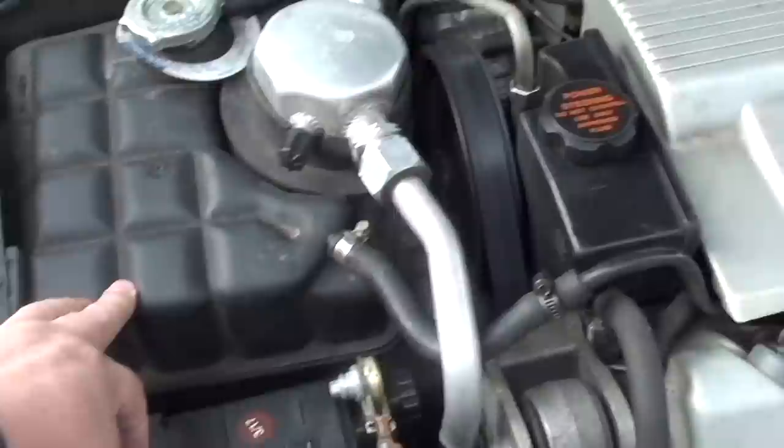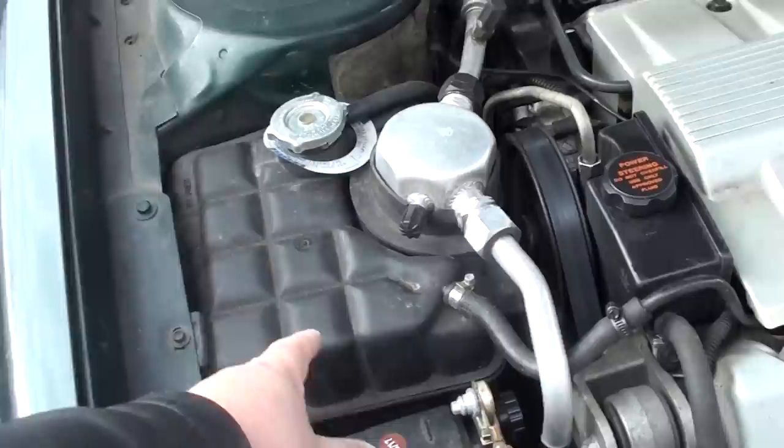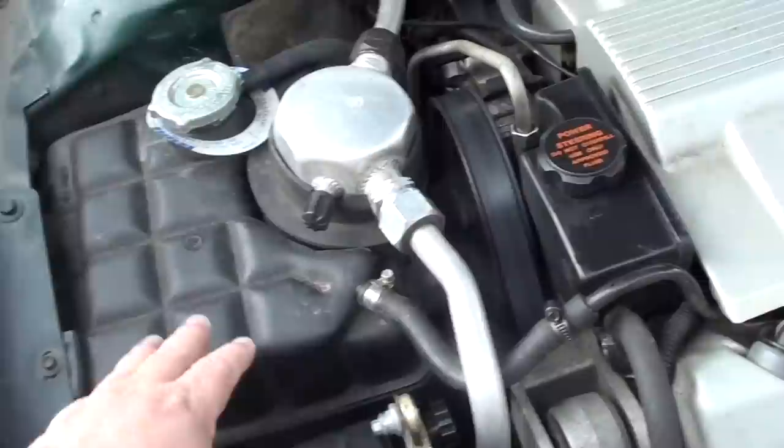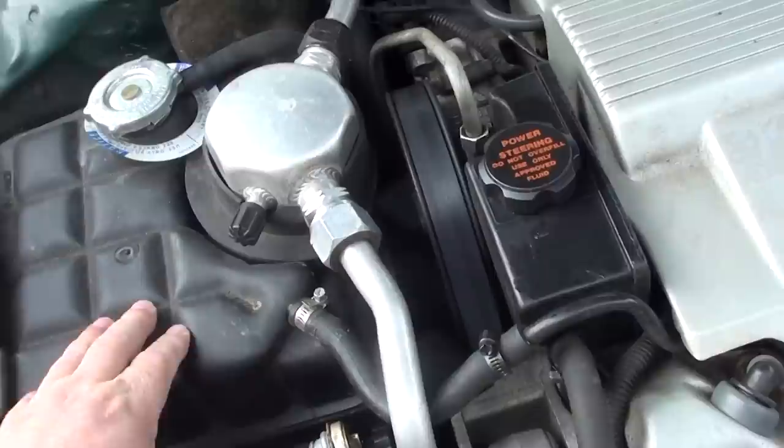These radiator fill tanks get brittle and crack over time. If you've had your Cadillac for a while and it looks bad, replace it — they're not that expensive. Also, there's a hose below it that needs to be maintained, so while you're replacing the tank, replace that hose too.